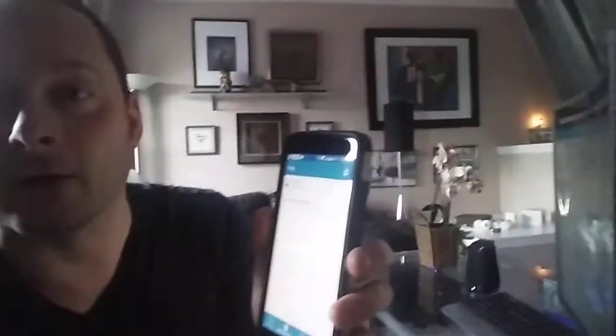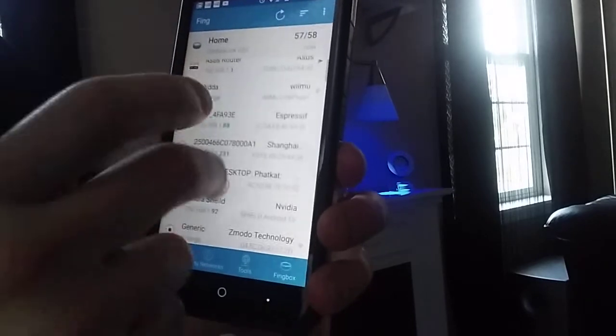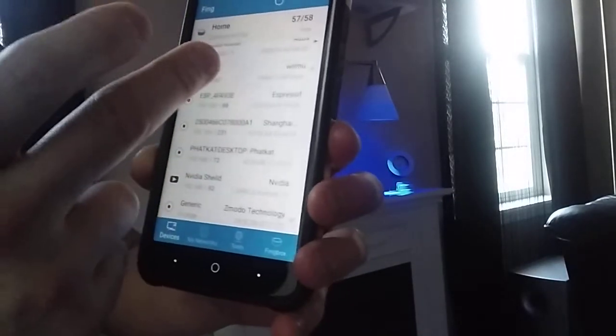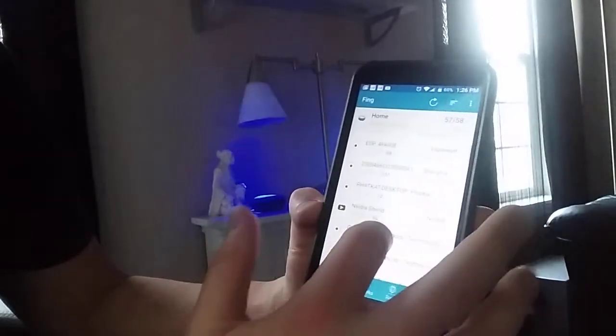So let me open up the app. Here you can see I have right now 57 of 58 devices connected to my network, and I can see exactly what all those devices are — whether it's my smart speaker, which shows it's in range but not actually connected and probably needs a reboot, or some of my smart switches. That gives you a map of basically everything connected to your network.